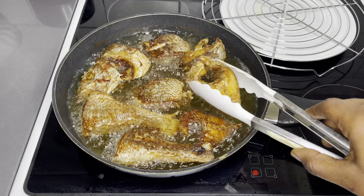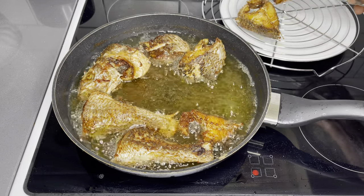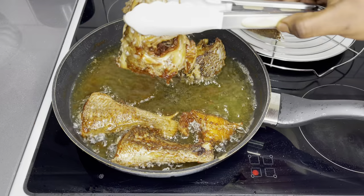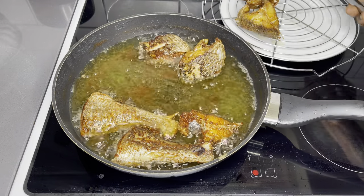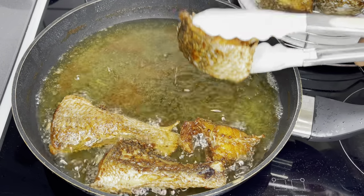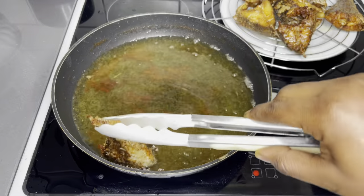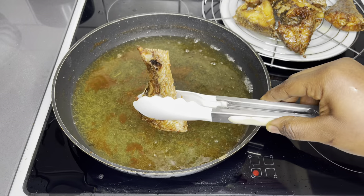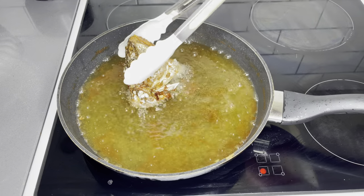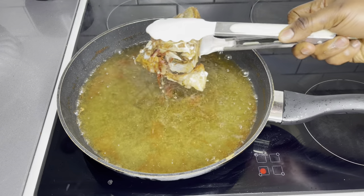As soon as you get your beautiful caramelized color, you know that your fish is ready. This part is just so inviting. Go ahead and repeat the process until you're done frying all your fish — just have a look at that, they look absolutely gorgeous.